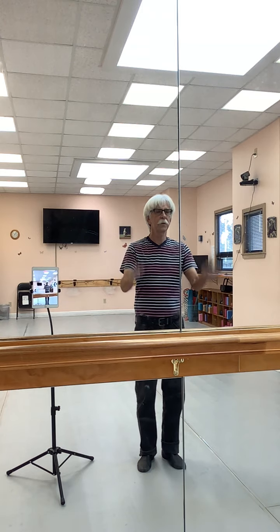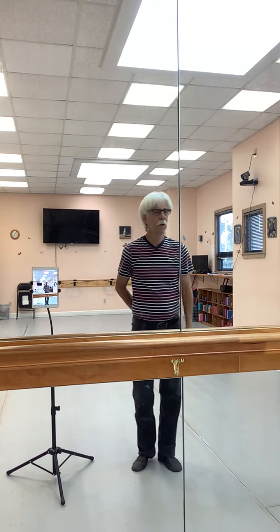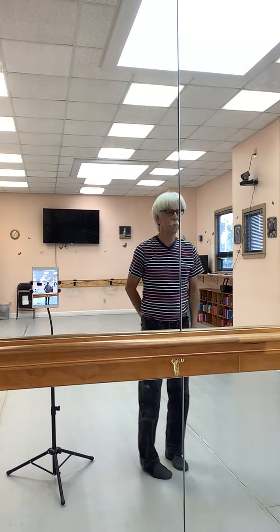Everyone: down, up, down, up. Step, salute. Step, step, step, salute. Step, step.